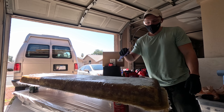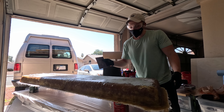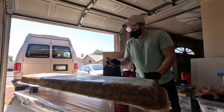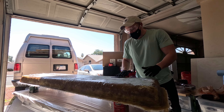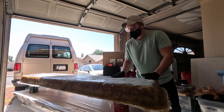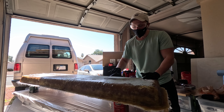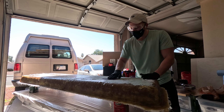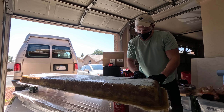This would definitely be easier with an actual sander but I don't have one so I'm just doing it by hand. This is some 80 grit sandpaper - it's not tearing it up like crazy but it is doing a pretty good job at removing all the high points. I'm just going through here and anything that's sticking up I'm smoothing it down.